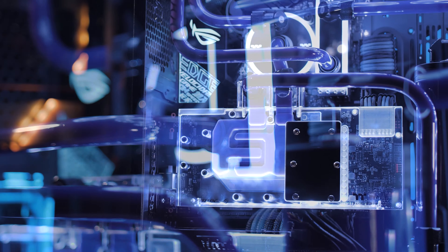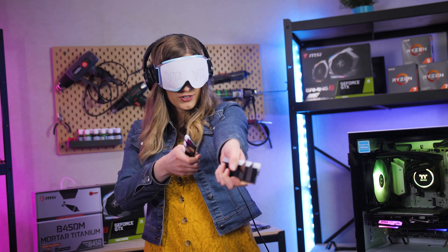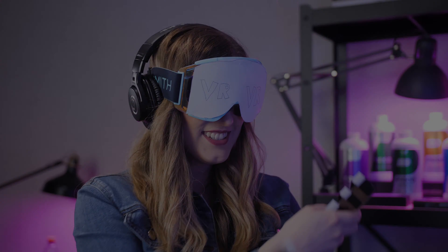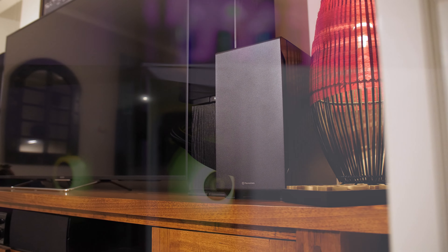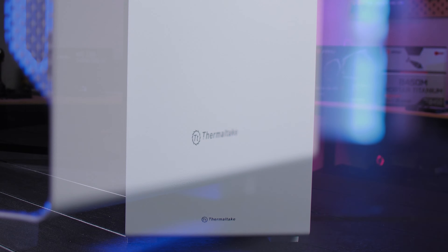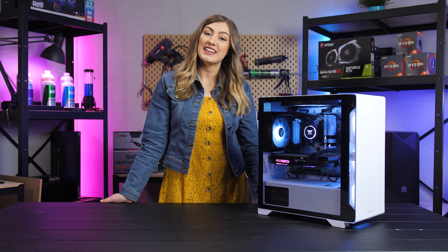Do you want to downsize from a big bulky full tower case, or maybe you want a system dedicated to a VR setup or to be part of your entertainment center? Well then it sounds like you need a sleek, stylish micro case, and we have the perfect case for you. Hi there, I'm Sarah from Thermaltake Australia.